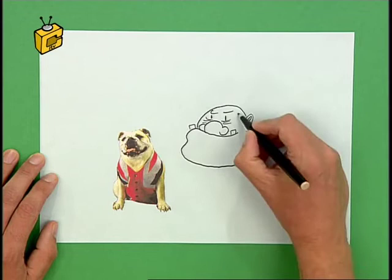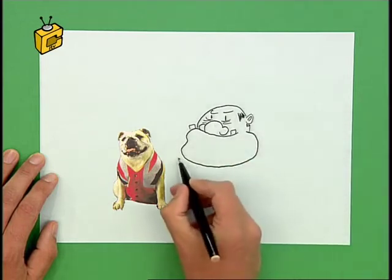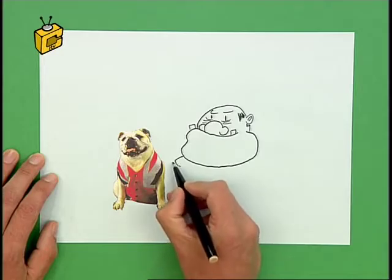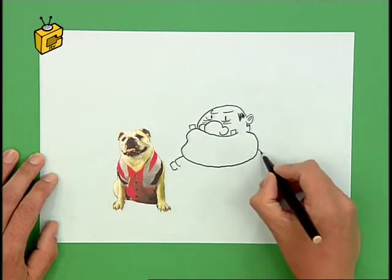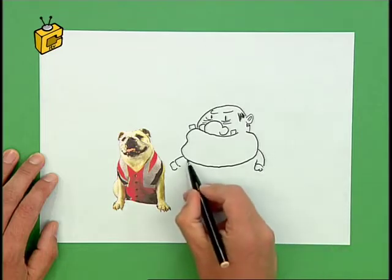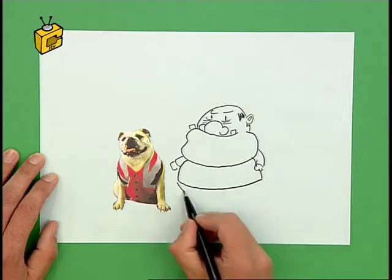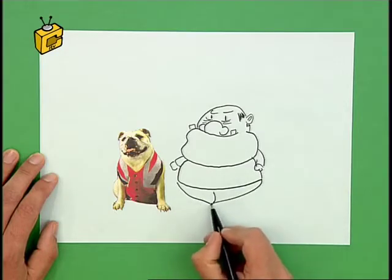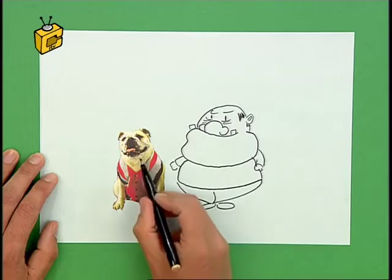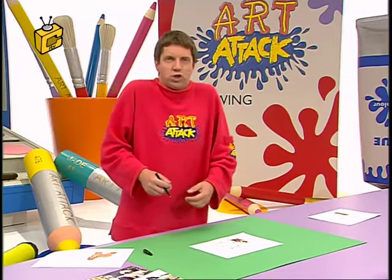And make him look slightly frowning. Some hair in there. And he is, after all, very tubby. There's his arm, and there's his other arm coming round there. And let's make him very tubby — big tummy on him, barely hanging over his trousers. And there he is — Winston the Bulldog and his owner, Mr Bumble.